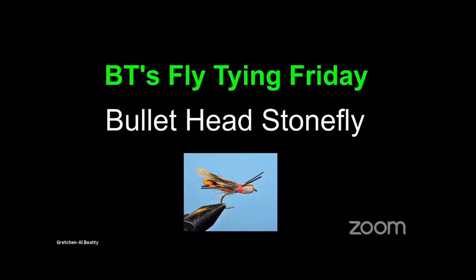Welcome to BT's Fly Tying Friday. Tonight we're going to tie a bullet head stone fly and try to unlock a few of the mysteries of the bullet head.